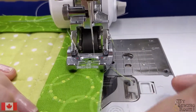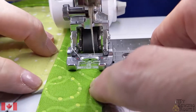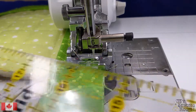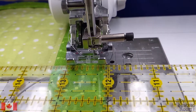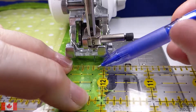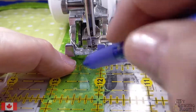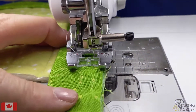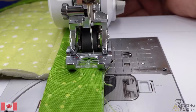I'll do one more mitered corner here for you. I'm getting to the edge and I want to be careful — I'm going to mark up 3/8ths. Of course, if you were sewing your binding on at a quarter inch, you'd go up a quarter, but I'm sewing mine at 3/8ths. I've always thought it would be easier to mark this before I start stitching, but when you're putting your binding on, where the binding stitches out it can move. So I always wait until I'm closer to the edge.